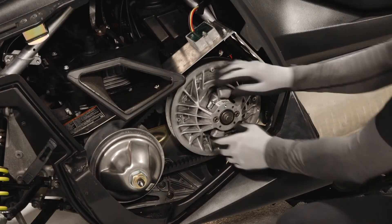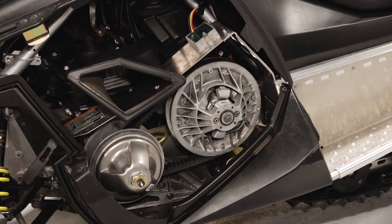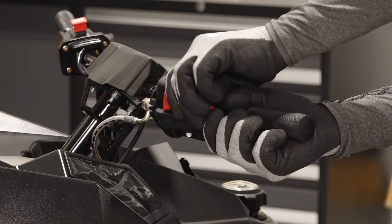Next, rotate the driven clutch counterclockwise to its end stop to move all chain slack to the tensioner side. Then, lock the parking brake.